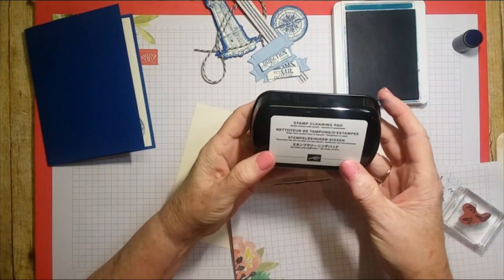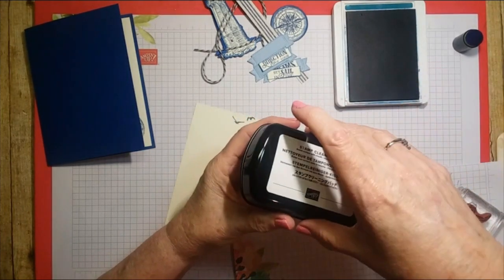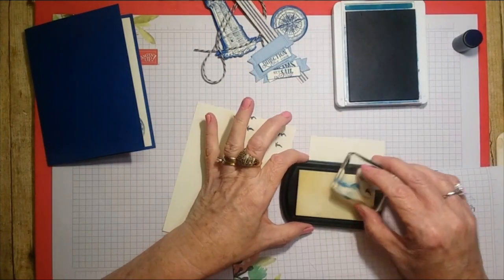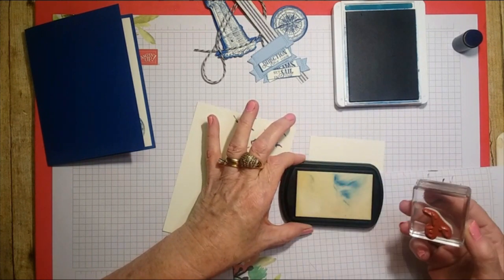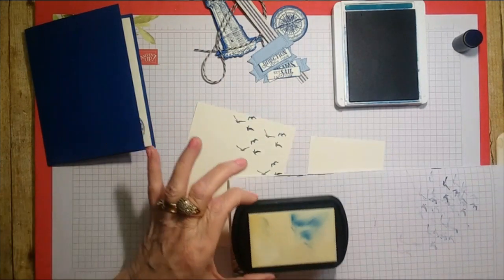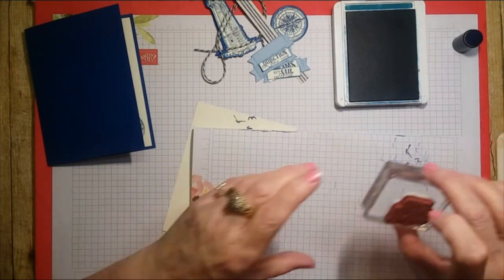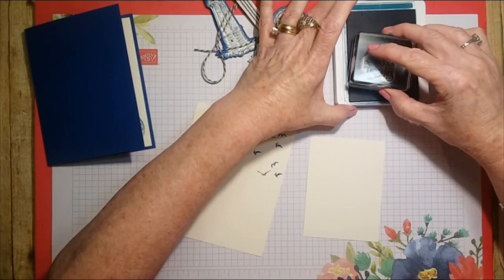Stampin' Up has now come out with a smaller little cleaning pad and they have the wet stuff you can squeeze onto it — it comes in a little bottle. I just got this and haven't tried it yet, so let's see what it does. We just clean the stamp off with that — oh, pretty cool! It says to rinse them off with water after. I think this is cute for traveling — like taking to Starbucks for coffee and cards.